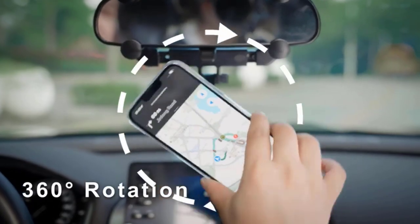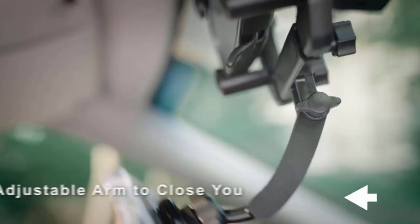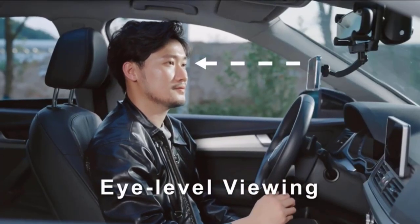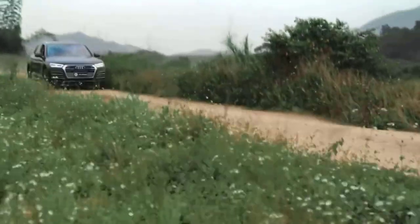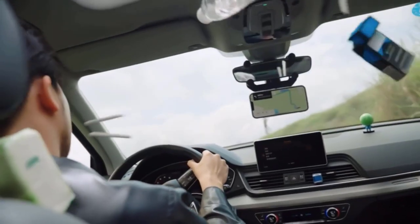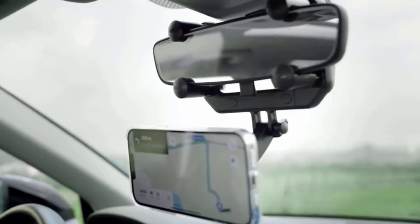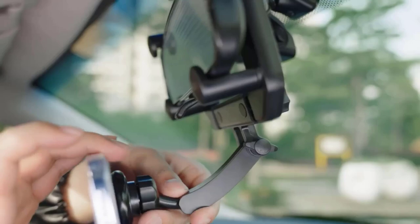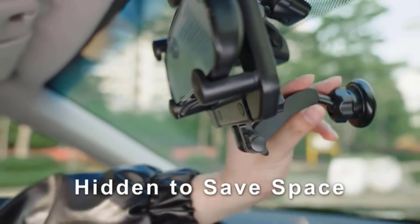With 360 degree rotation, it comes with an adjustable arm to get your phone close for eye level viewing. It is made with high quality material which offers super stable, long lasting use in all conditions. It allows you to use GPS to make your journey easier and comes with a hidden feature to save space.